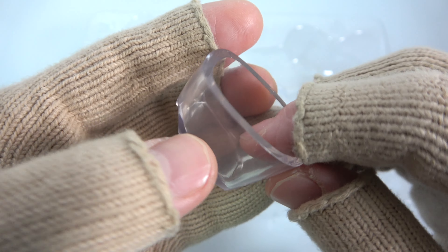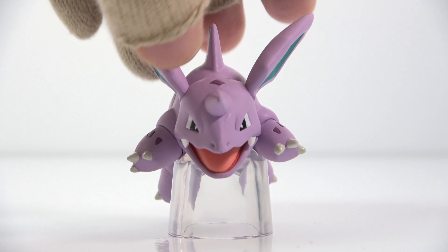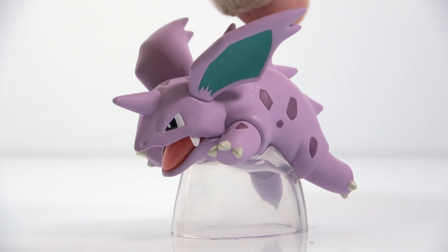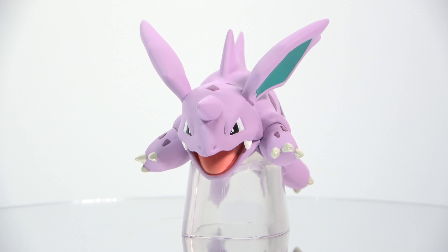And then we can cut off the same thing, and we can cut it on the back of the dividing part. I'll do that later and we'll turn it off on the back of it. So now we're going to do this.